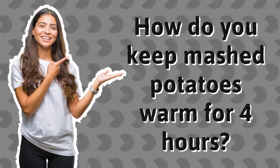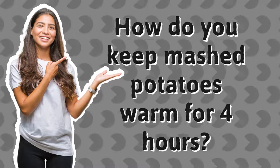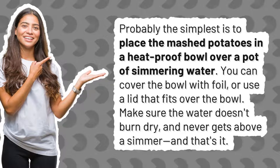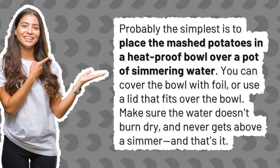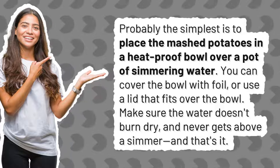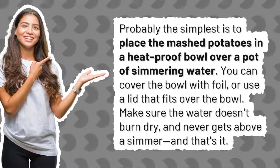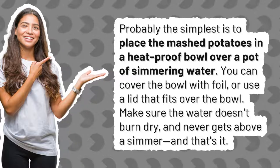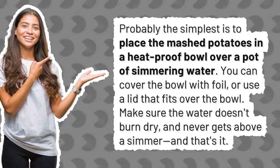How do you keep mashed potatoes warm for 4 hours? Probably the simplest method is to place the mashed potatoes in a heat-proof bowl over a pot of simmering water. You can cover the bowl with foil or use a lid that fits over the bowl. Make sure the water doesn't burn dry and never gets above a simmer.